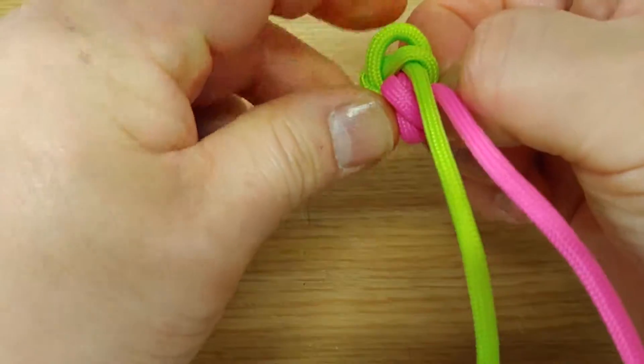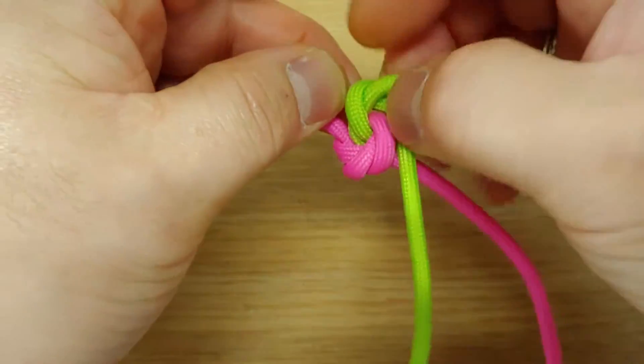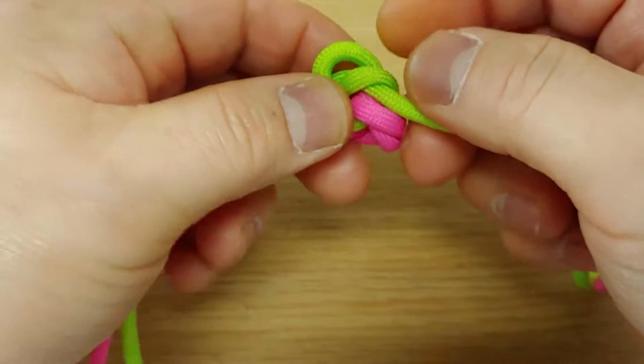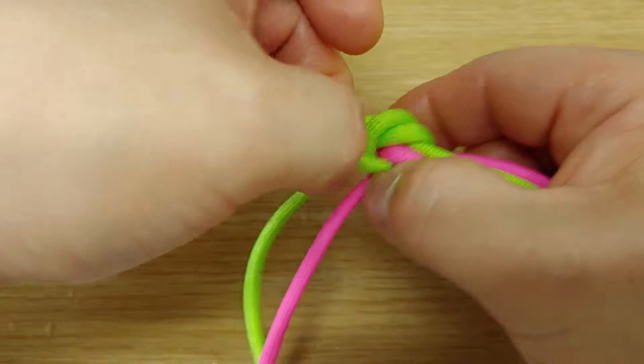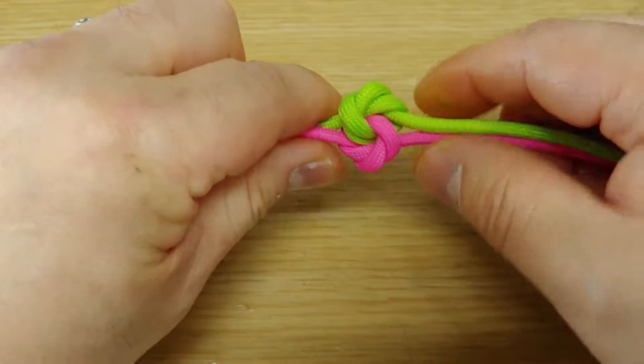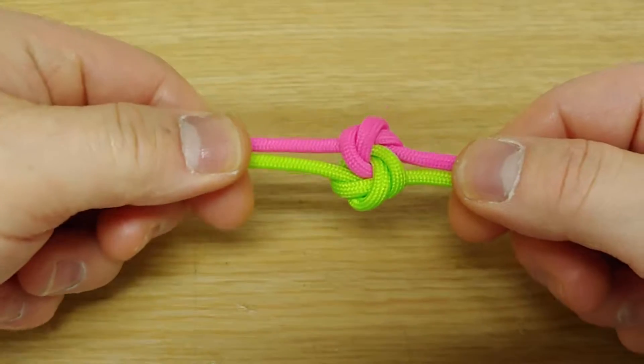And pull, same, same, same. Turn over, same, same.